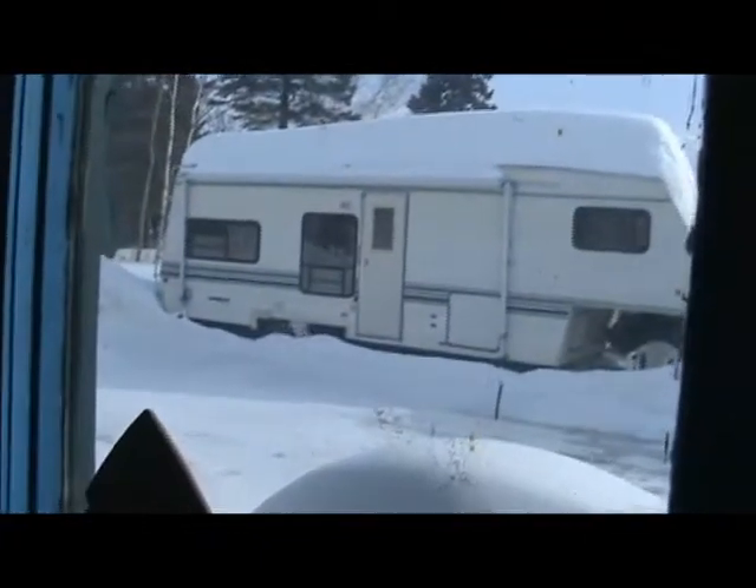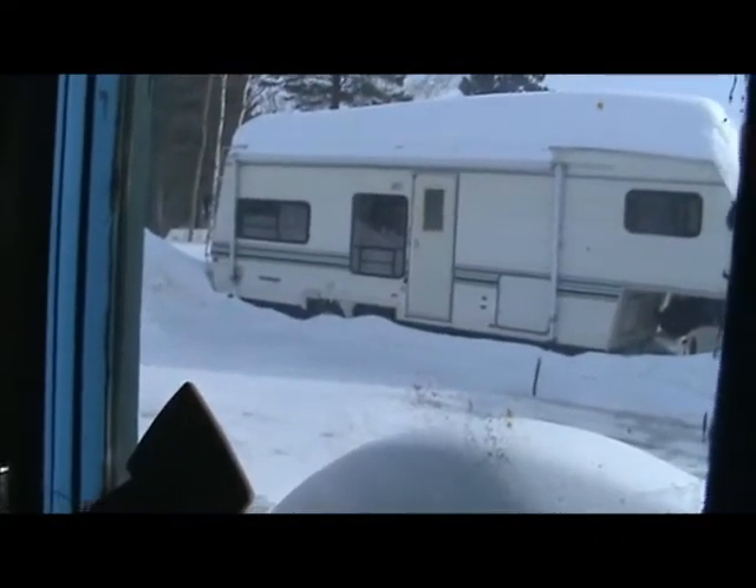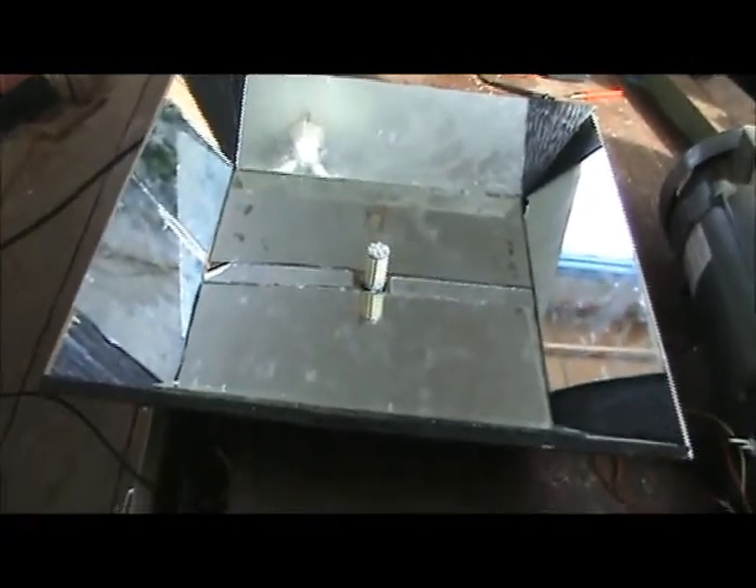Right now it's still light outside and I don't have a dark room, so I'm going to have to wait until it's dark. I'll be back when it's dark.